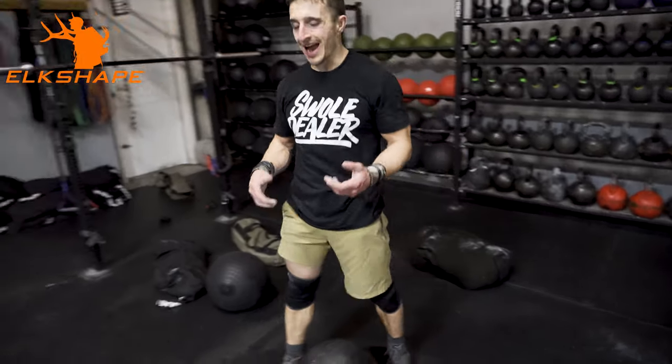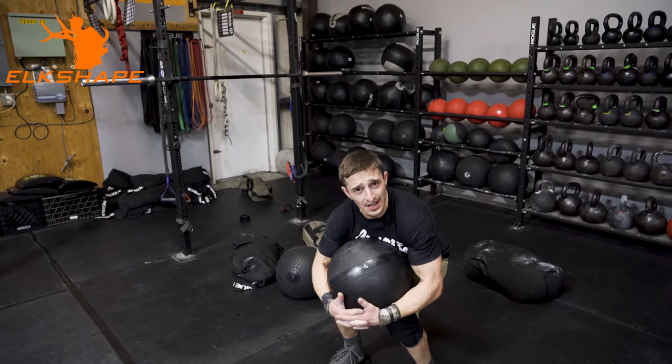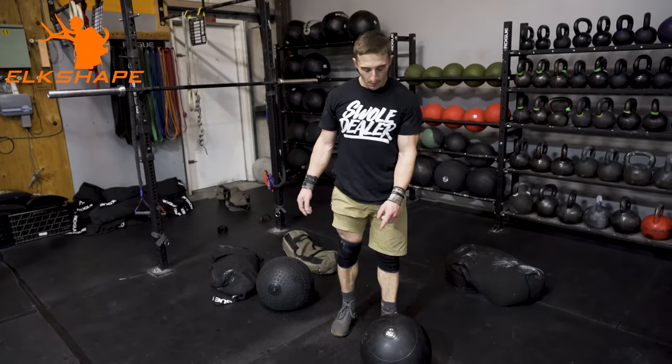So here's your quarter. I can't pick this one up in one pull, so I'll scoop it, deadlift it, and use my hips just like an atlas stone. And you can do several D-ball over-the-shoulders.